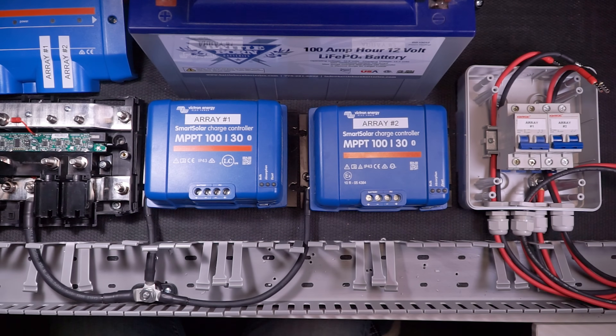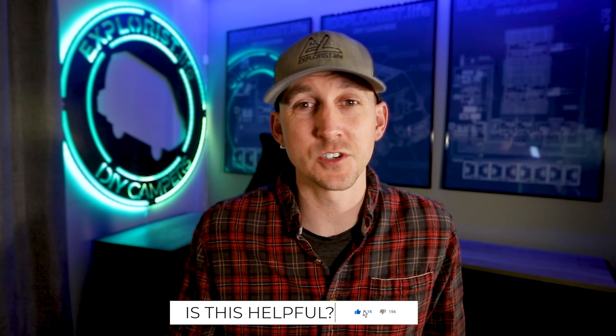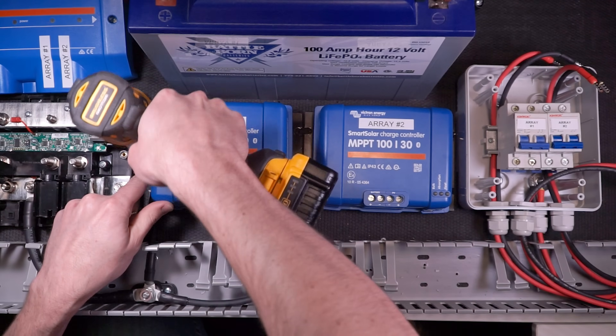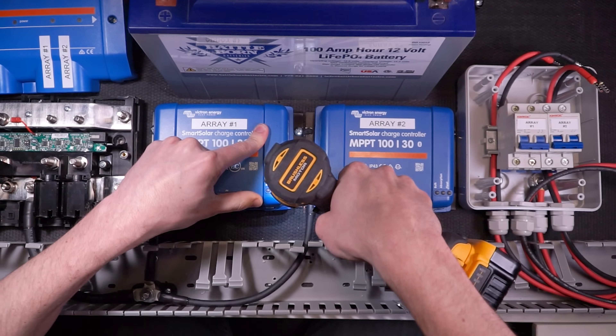Now all of the equipment grounds are hooked up. I normally try to advise against stacking lugs or making too many additional connections like I just showed, but since this is just an equipment ground and not a wire that carries any kind of current under normal operating conditions, I'm fine with it. Now I can secure the charge controllers to the backer board with 8 number 14 by 3/4-inch pan head screws.